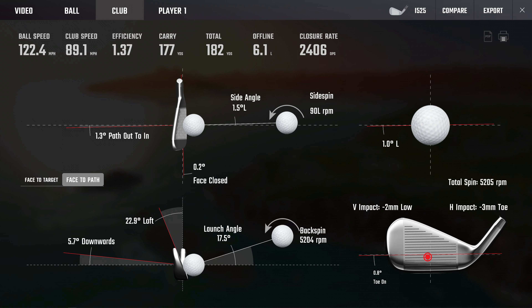Back now with i230, data set changed, different color on screen. i230 is different to i525 — the i525 being a hollow head design and a little stronger in loft. The i230 is not a hollow head design; this is a standard design like the i210. The i230 is an upgrade as such to the i210 — I've done a video on that difference; there's a card on screen if you want to look at it.